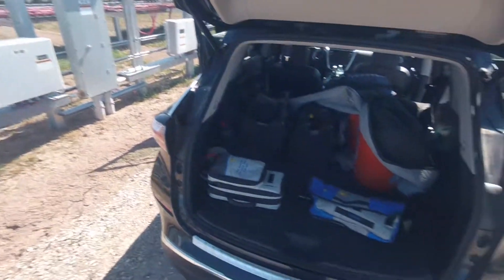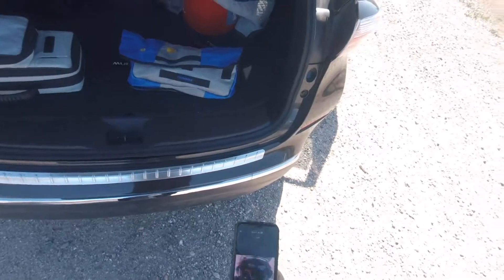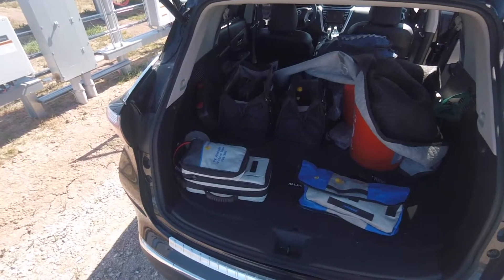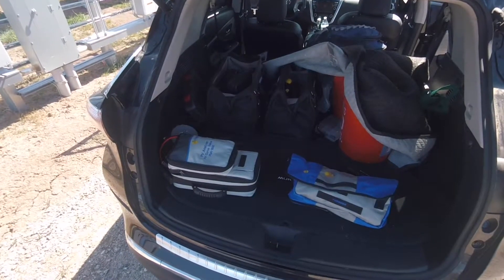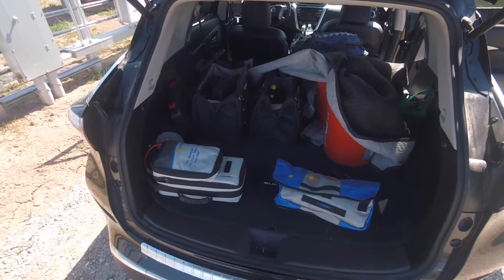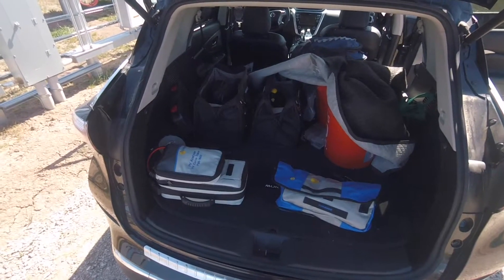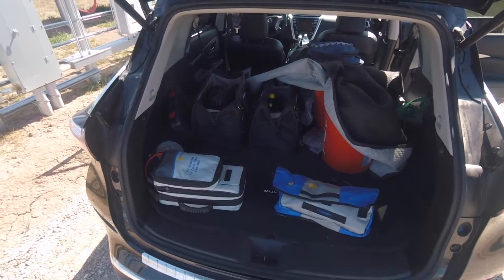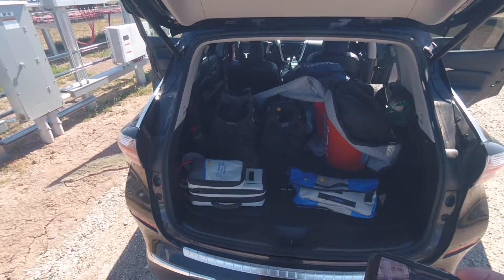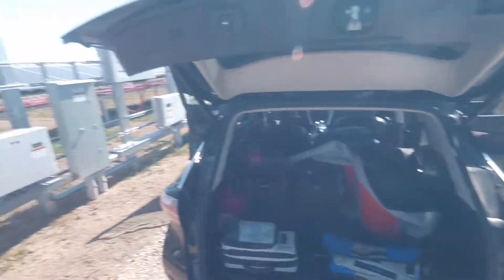Here we are at Calipatria getting ready to do some IV curve testing for five modules individually while they're dusty, since it hasn't rained for three weeks. Then we're going to wash them and do the same IV curve testing for the same five modules individually — maybe two or three tests per module — and then compare how the dusty modules perform versus brand new, just-washed modules. It's about 12:30 p.m.